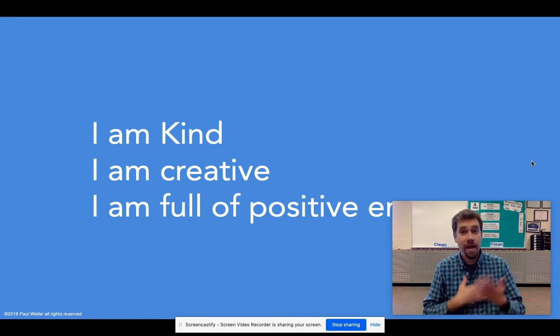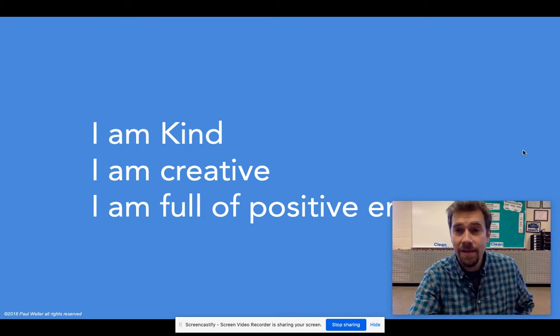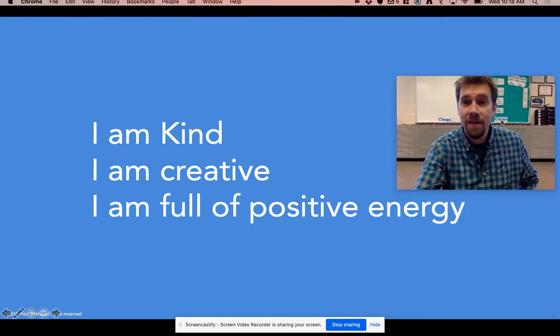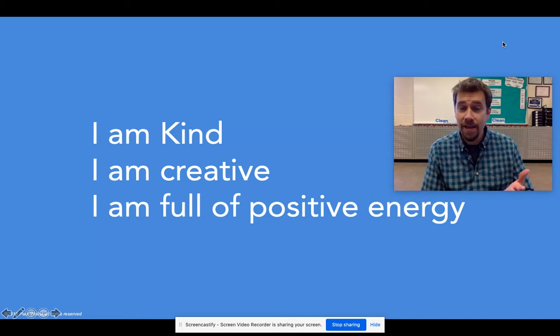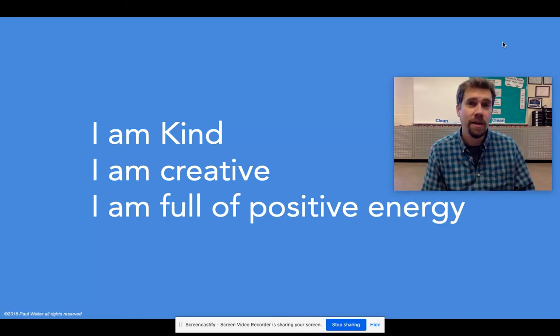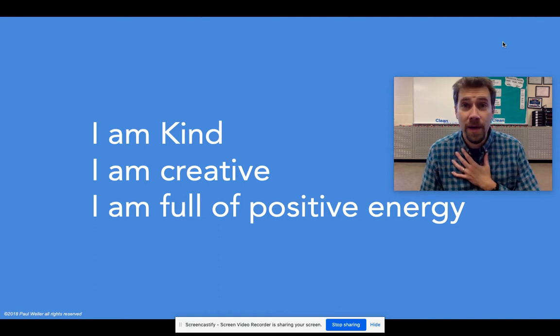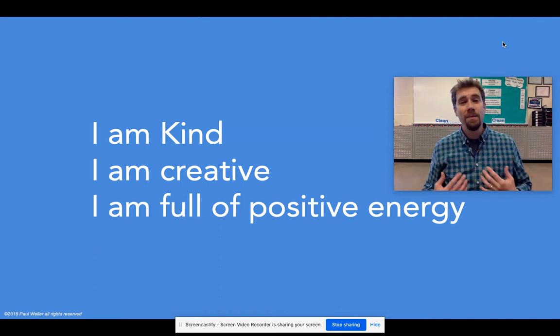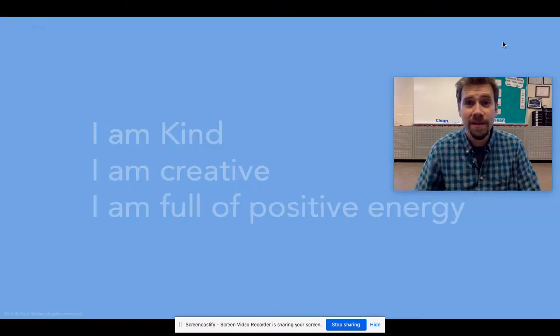Open your eyes and read today's affirmation with me. I am kind. I am creative. I am full of positive energy. As you go through your day today, I want you to make sure you're holding on to those words — I am kind, I am creative, I am full of positive energy — because the more you are full of positive energy, the more you will get positive energy back from the people around you.